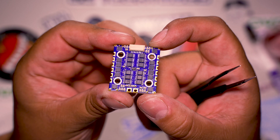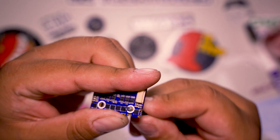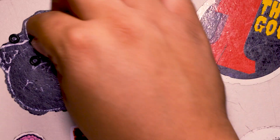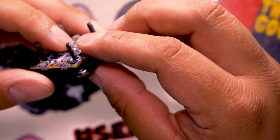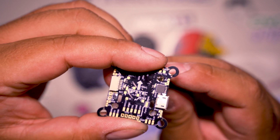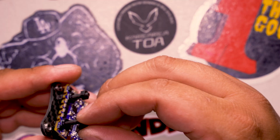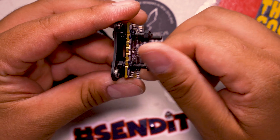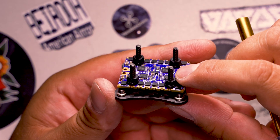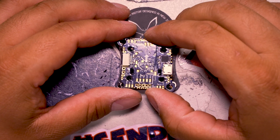The ESC originally can fit M2 screws, but you also have the option to fit M3 screws. There are instructions in the manual showing you can use a screwdriver to break it in — I ended up using needle nose tweezers and gently twisting it. Same thing with the FC. Since I'm doing a 20x20 fitting, I used nylon nuts to lock it in, and between each nut I put rubber dampeners to soft mount everything.